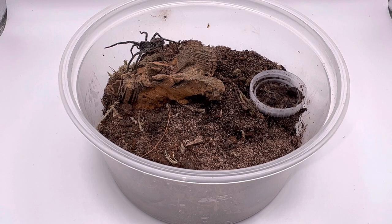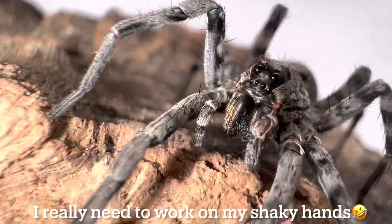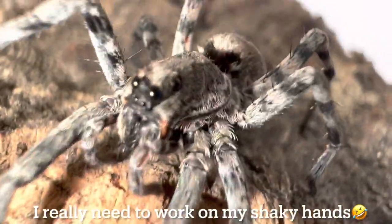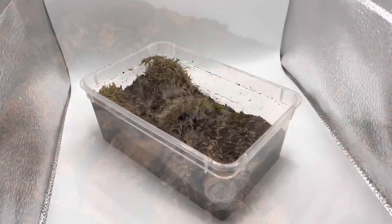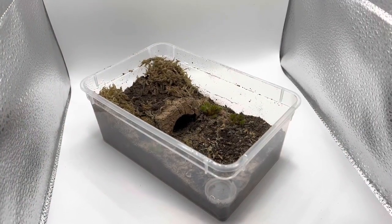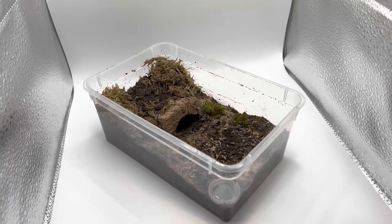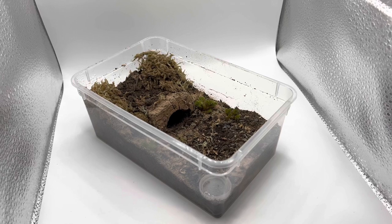I have set up the tub off camera and I'm going to be showing you guys that in a little bit, but first I thought I'd get some close-up footage of this beautiful spider. What do you guys think? I was really happy with how that footage came out - it really shows off the beautiful colors on this Hogna carolinensis. It looks gray, but you can see the orange color on the fangs, the gorgeous striping along the legs - absolutely gorgeous spider.